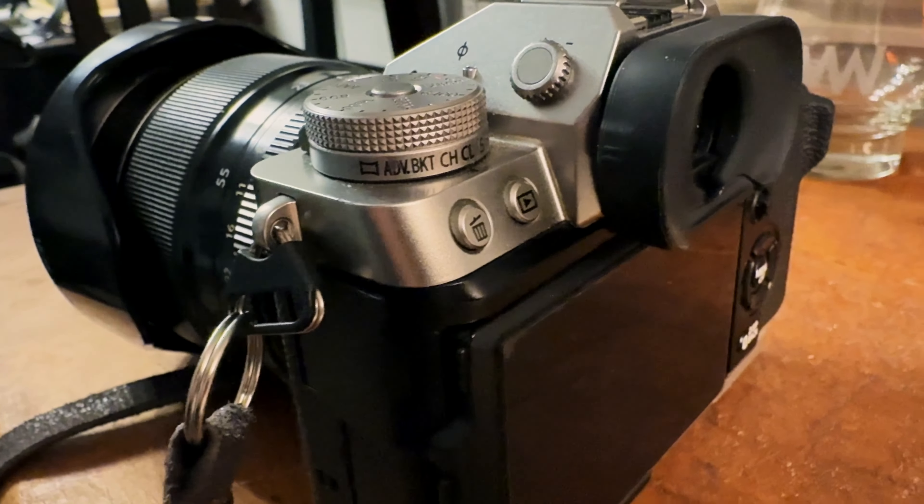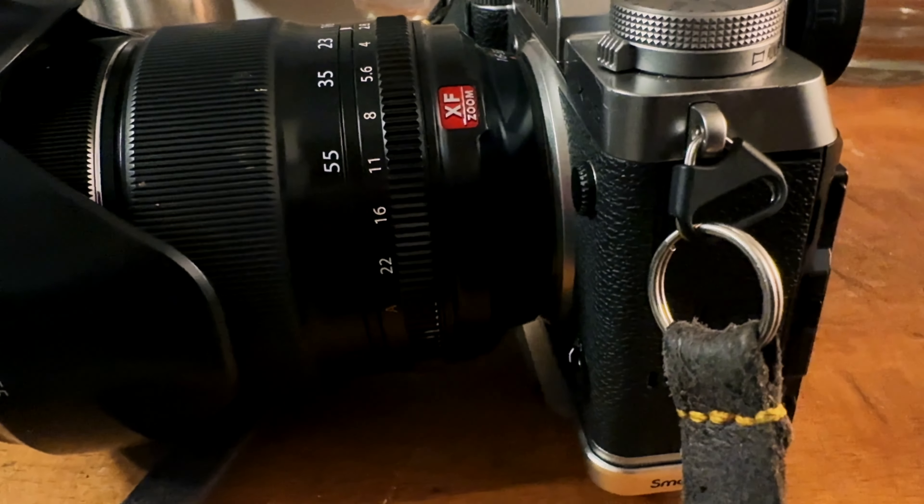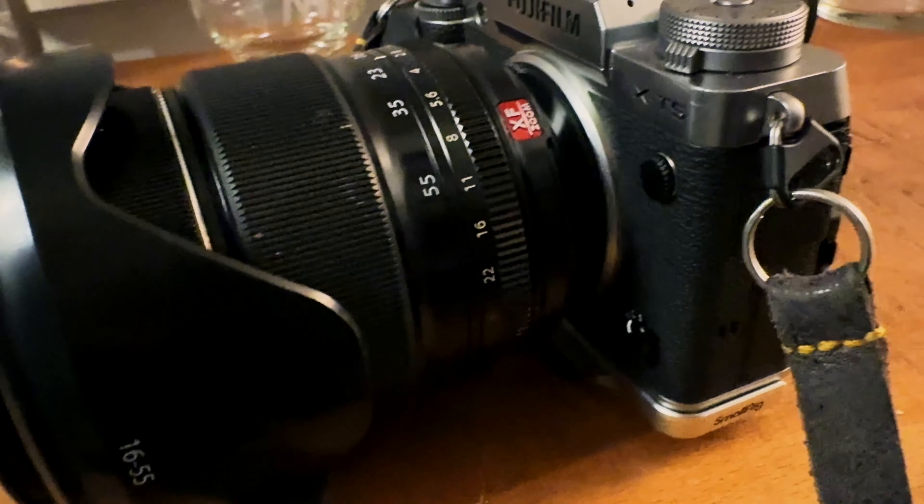Right now I have the Fuji X-T5. The lens that's on it is the 16-55 f/2.8 — that is one of my favorite lenses. Fuji recently came out with a version 2 of that lens which someday I hope to get, mostly because it's smaller and lighter and also has a de-clickable aperture ring, which is good for video so you don't hear clicking when you change the aperture. It's on my list but not a priority — I'm pretty happy with the 16-55 Gen 1 that I currently have.